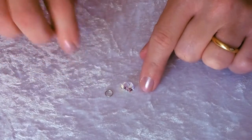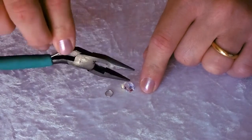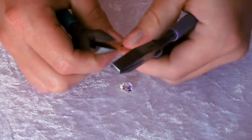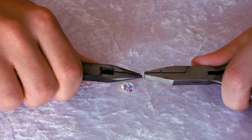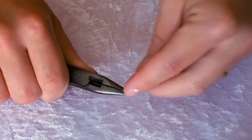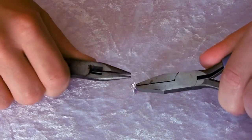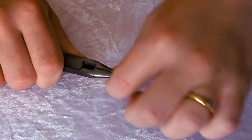First of all, take one of your hearts and one of your jump rings to attach the heart to the jump ring. Using your chain nose pliers and a pair of flat nose pliers, grip the ring either side of the seam and twist the pliers to open the jump ring. Open it quite a way so that you can easily thread on your heart crystal, then twist the jump ring closed, making sure you get a nice close finish on that seam.